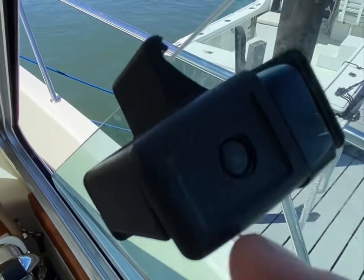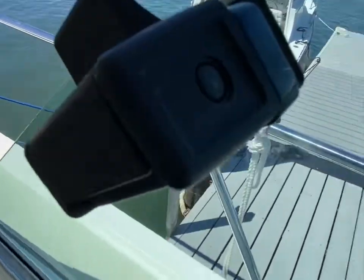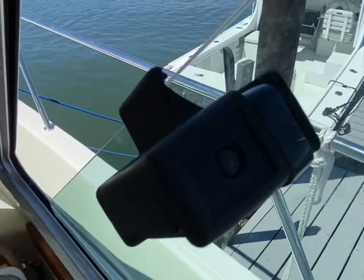If it's stuck, you might need to put a little lubricant in there, probably on the end that's a little bit more squared off. But that should get you going on servicing these latches.